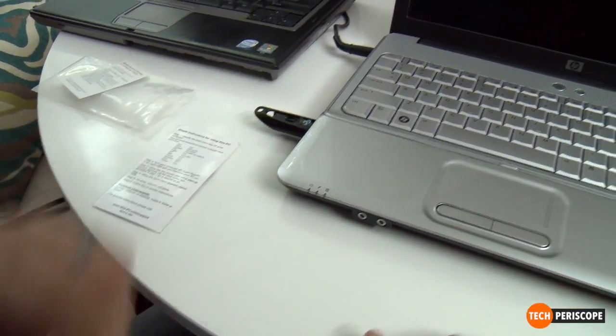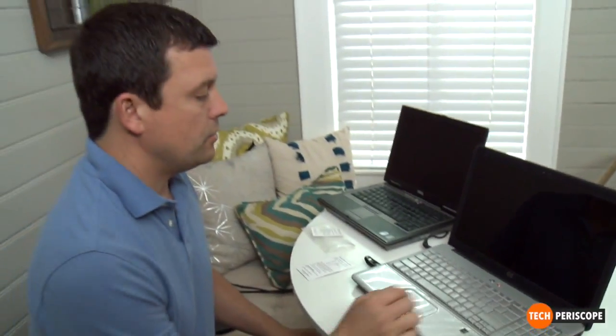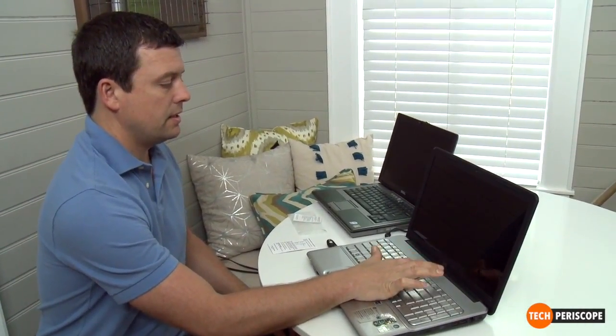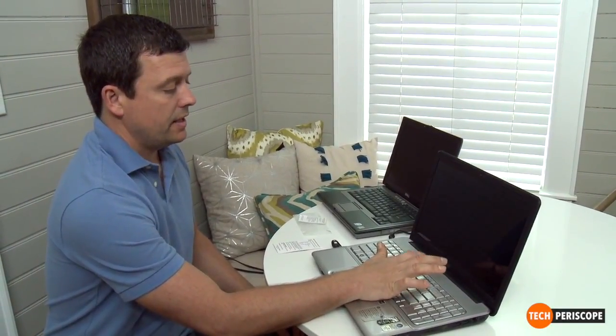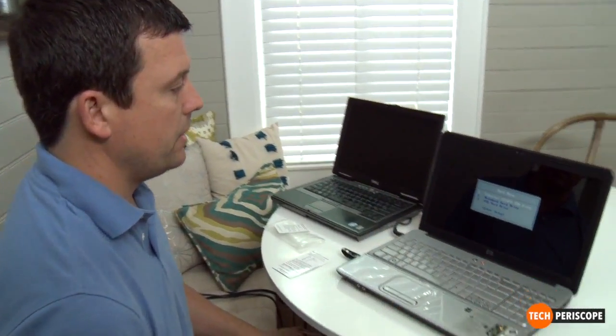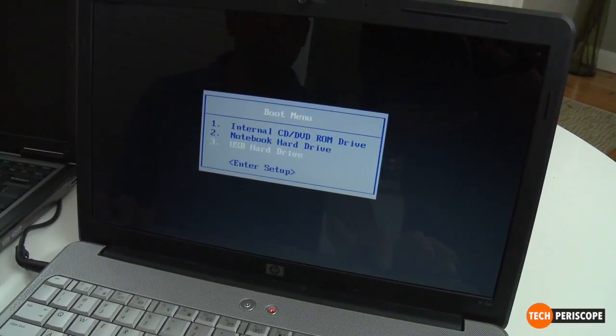I've got to put the Extra PC into the USB port on the side of the computer, and now I'm going to push the power button and wait for it to come up to the boot menu. I'm just going to hit F9 over and over — that's something I've discovered, you just want to hit that F key over and over until you get what you want. Now it says I need to arrow down and boot the entire computer off the USB hard drive.